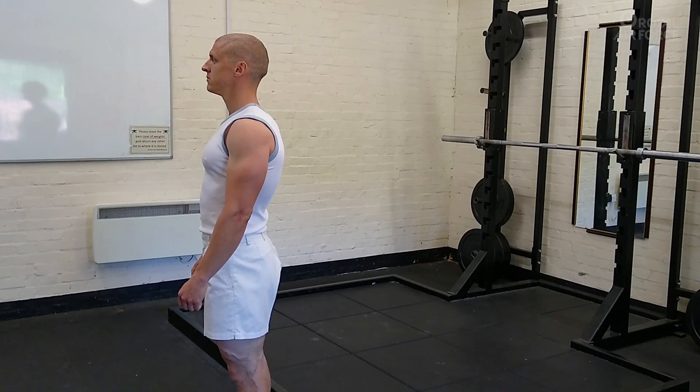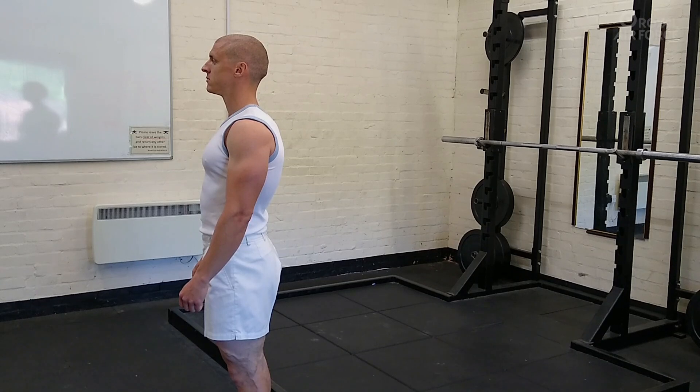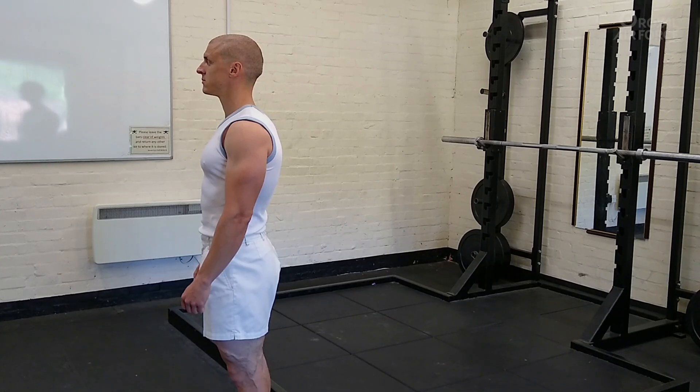Before we start to look into exercises which can improve our performance in this area, we're just going to look at spinal neutral — the position where the spine is in its anatomically best position. Just through day-to-day life, postures change and people tend to be in bad positions. Some common positions will be shown by the staff member now.